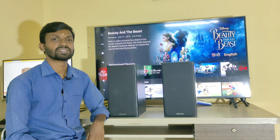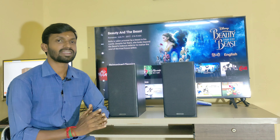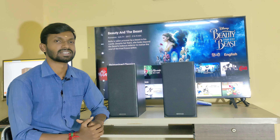Welcome and welcome back to my channel. In this video, we have a high-end bookshelf speaker available. Let's talk about the model number and specifications in this video.